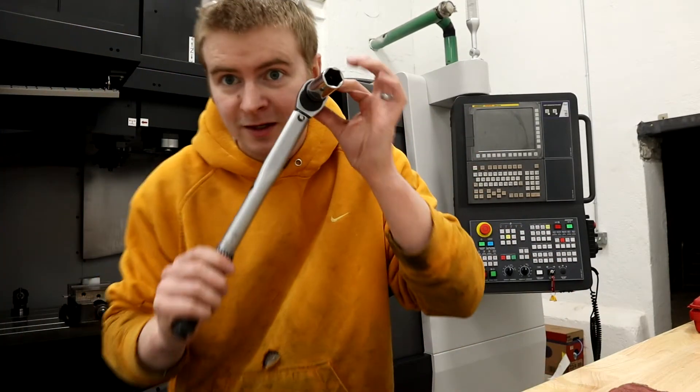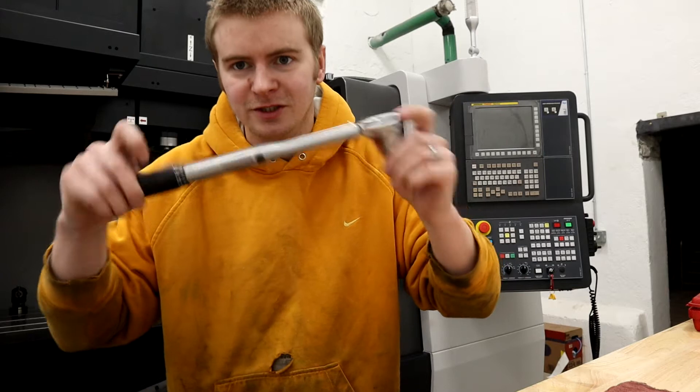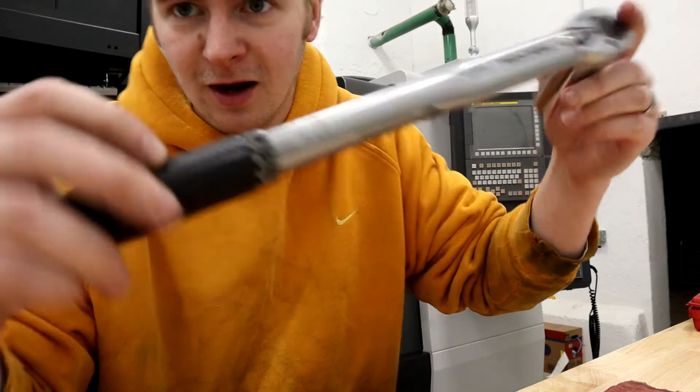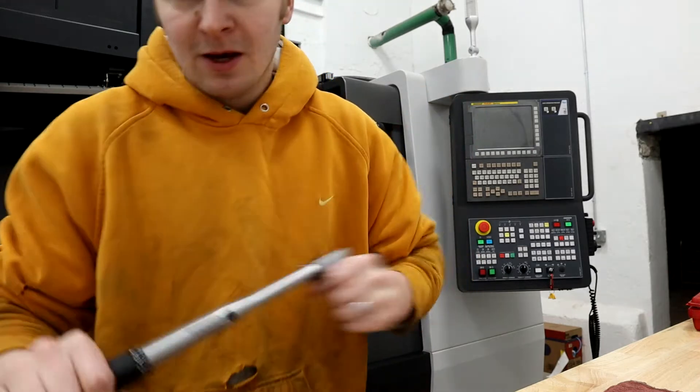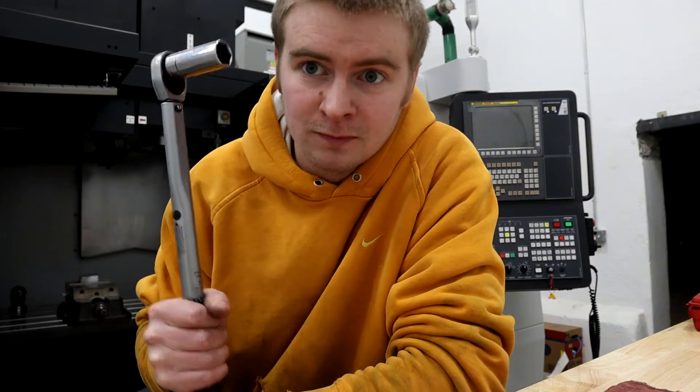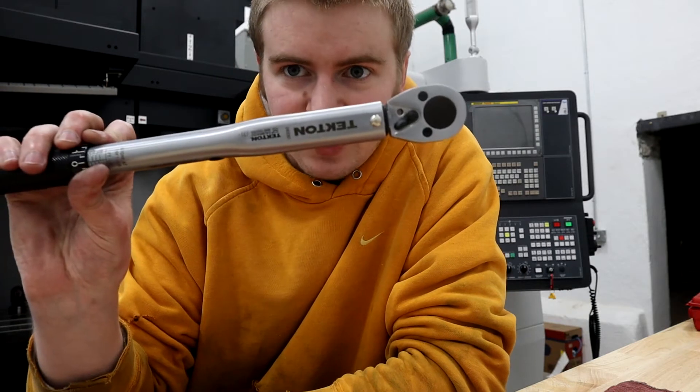Let's talk quick about torque wrenches. I've never worked in a shop where they use torque wrenches, but I've heard that it's a good idea no matter what shop you're in. So this is a 3/8 drive.